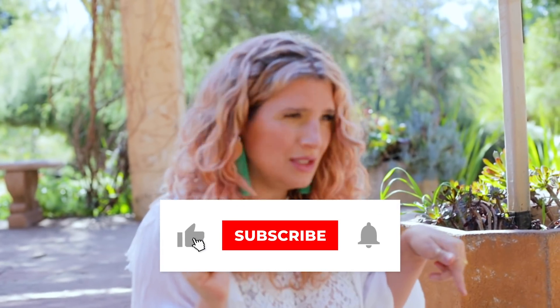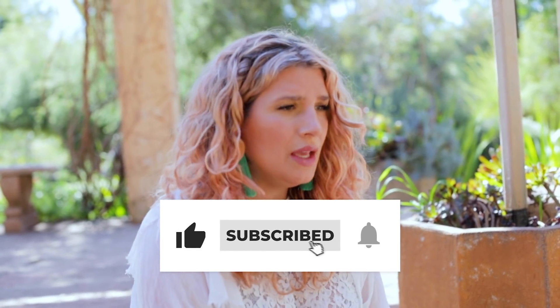Subscribe! Just click that subscribe button and make sure that your bell is on because that makes the difference in getting our notification when we do have a new video, which you won't want to miss because I've got some cool ones planned. Let's get into the art, shall we?